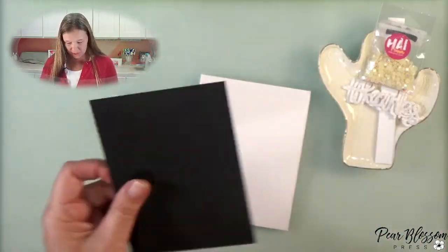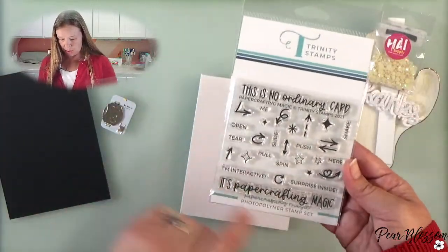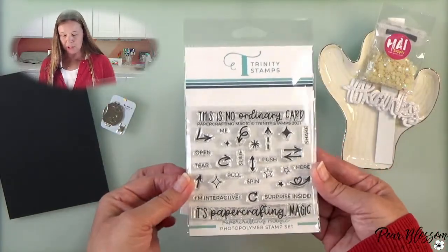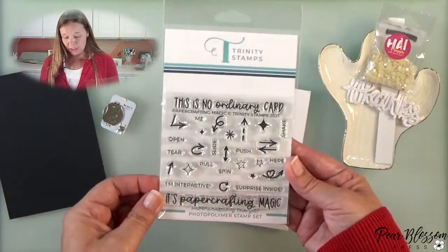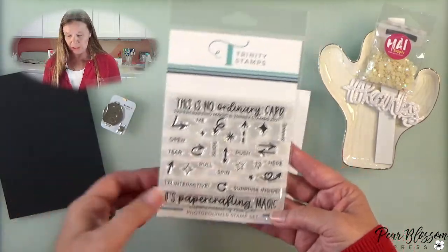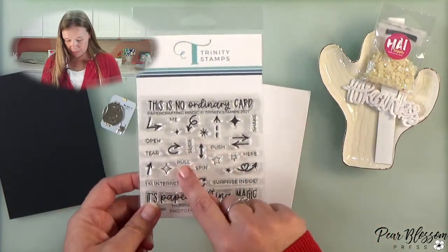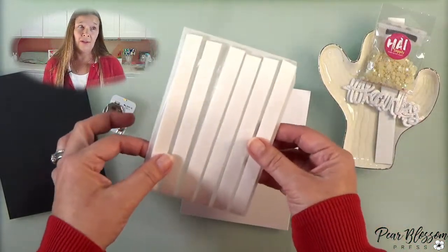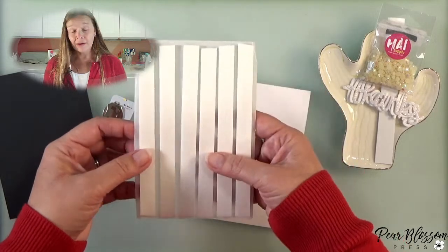So we're going to use the sentiment stock, we're going to use our one lights, and we're also going to use a push and a pull stamp. This one is from Trinity Stamps — we just got these in, so I'm super excited to be carrying these. I love it, it's really cool. At some point in the future I will have double thick foam tape that's ours, but I don't have it yet — it's one of those ongoing struggles. If you don't have double thick foam tape, use two layers of regular foam tape, because what you want to do is get the same thickness as your battery.